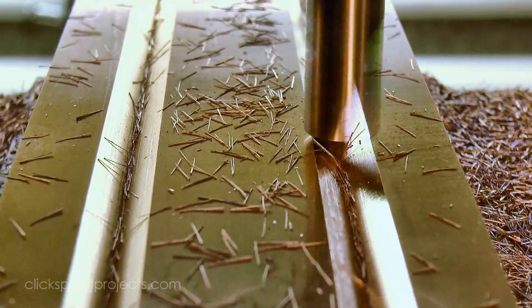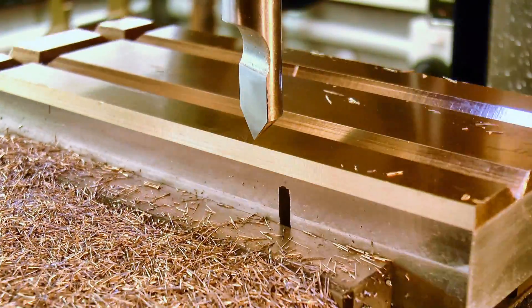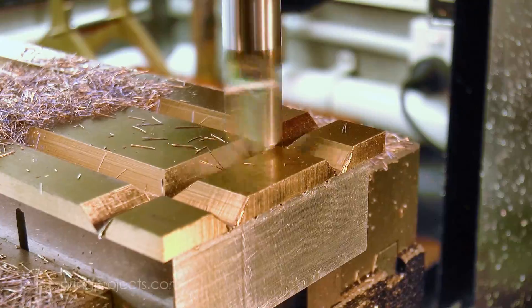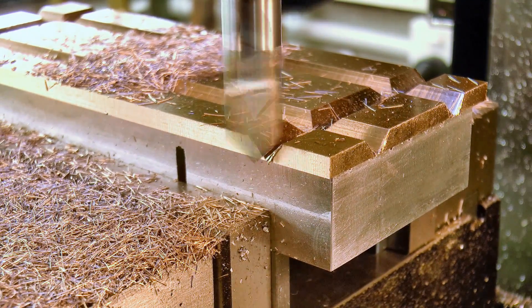The cutter has an included angle of 92 degrees, which is going to help when it comes to bending everything to shape later. I also shifted the cutter across to take a final skim cut on the sides of each groove, to create a little more space for the solder to fill.